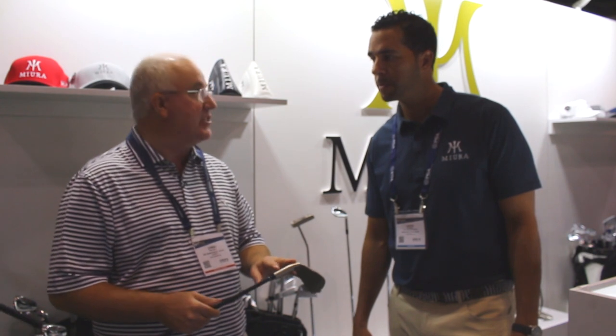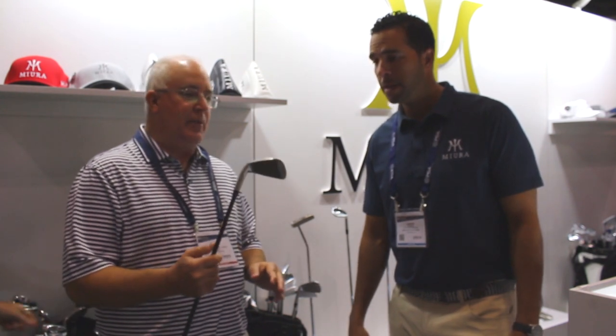Great show — a lot of buzz around the new product line for 2018. Yeah, exciting year for you guys. You've got some new stuff coming out. We're going to talk about some of the new irons, specifically right now we're going to talk about the IC601. Tell us a little about this new iron.